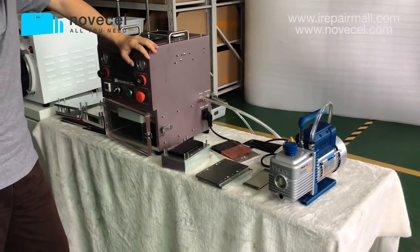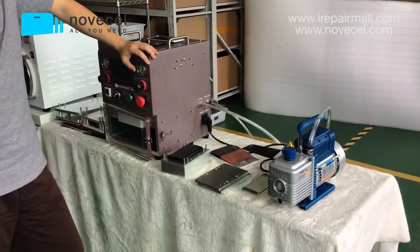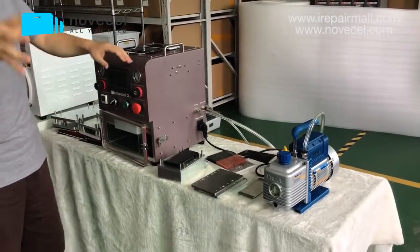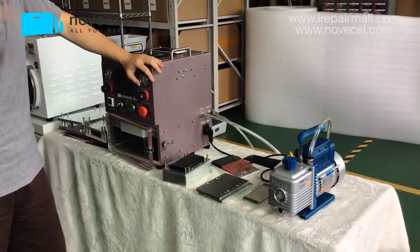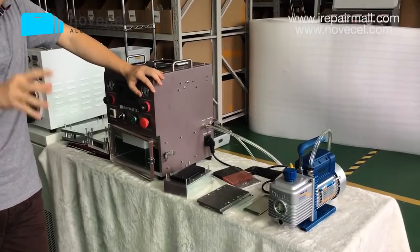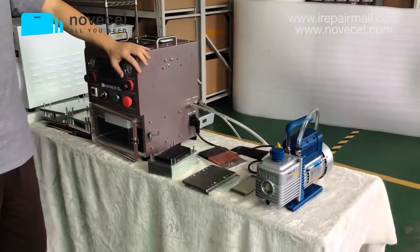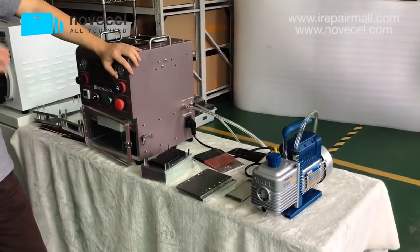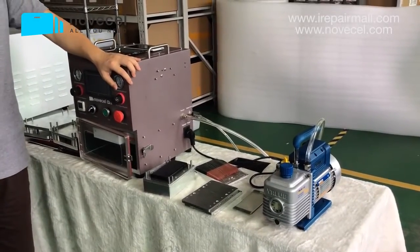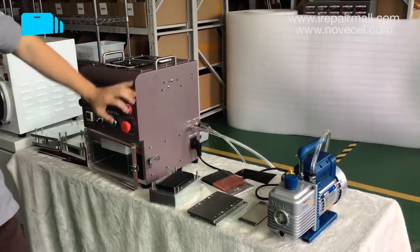If you buy the wrong machine you waste your time and money. Talk to our professional salesman — tell them what screens you want to repair, how many pieces per day, and how much you want to invest. They'll give you a professional suggestion so you won't miss anything or buy something useless. You won't regret working with us. Thanks for watching, please subscribe. This is Juan — good day, good night, bye.